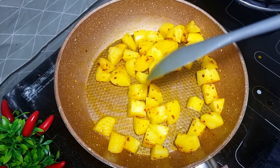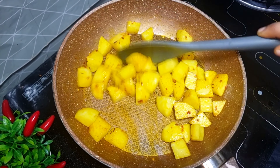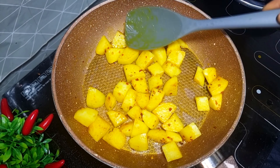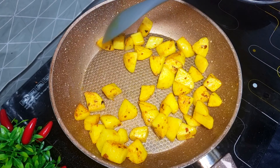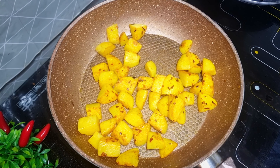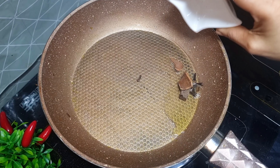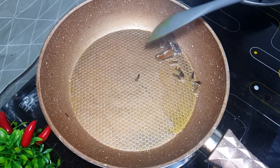If you want to add a little masala, you can add a little masala. If you want to add a little masala in the pan, you can add a little bit of spices — you can add a little bit, about 3 grams.